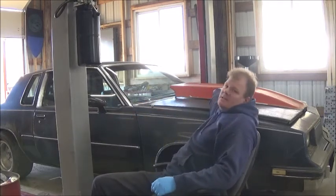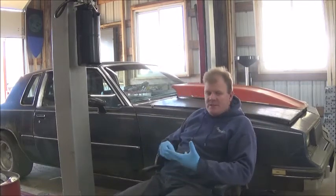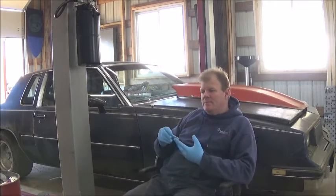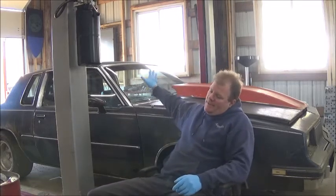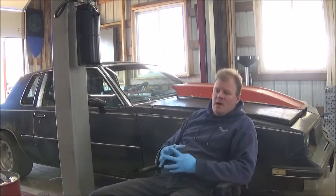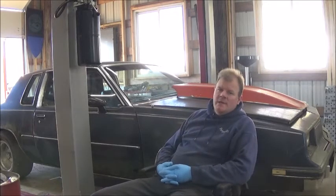This scoop isn't actually attached — it's just on there for looks at this time. It may not actually end up going on there. This car comes equipped stock with a 110 horsepower 3.8 V6.